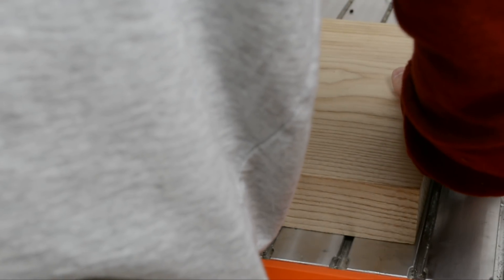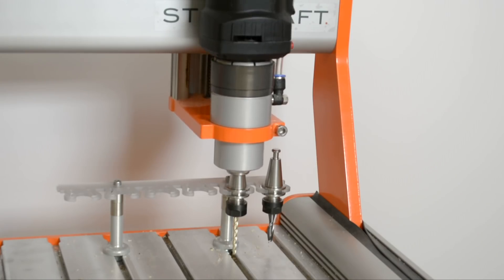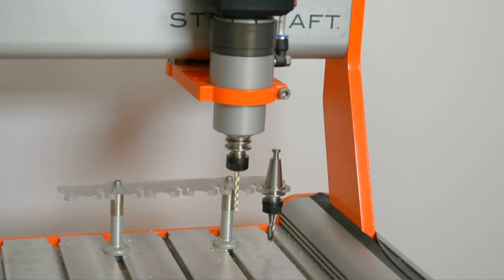Hello everyone! Happy 2019! My name is Dylan with StepCraft and today we're going to be going over a 3D carving.